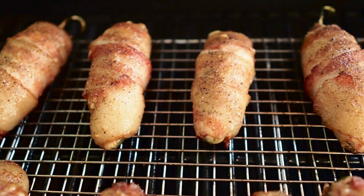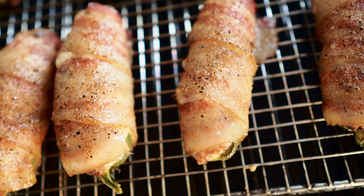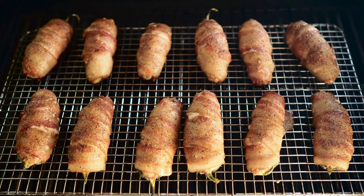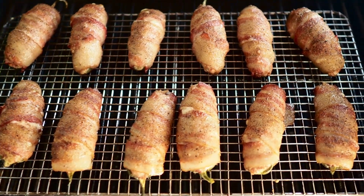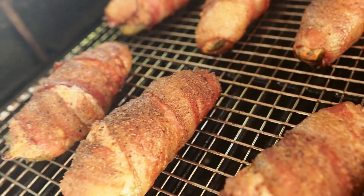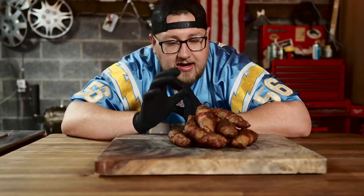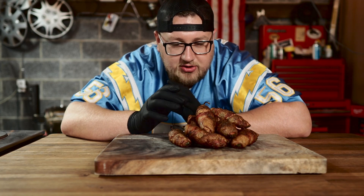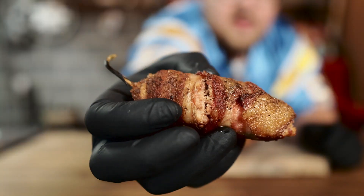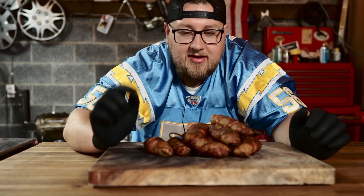One hour and 15 minutes on these poppers — check them out, they're looking very nice. You can see the pepper is starting to get nice and soft, but the bacon is just not rendered yet. So I'm going to turn this up to 350 degrees and let them cook for another 25 minutes. All right, after another 20 minutes they are done — these things look fantastic. The bacon is nice and crispy. The pepper is cooked so it'll be nice and soft. That's why I like the pellet smoker — you can cook low and slow at the beginning, then crank up the heat to get your bacon nice and crispy.